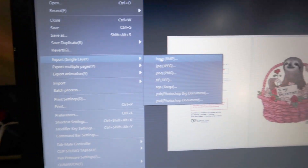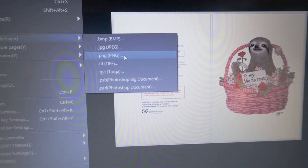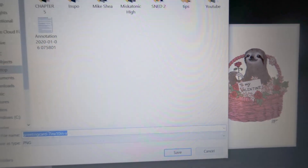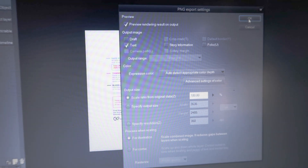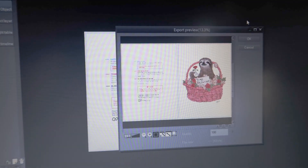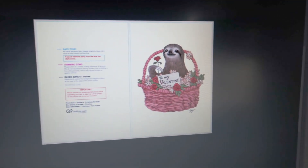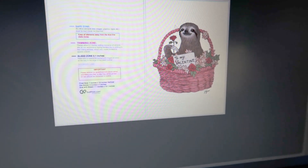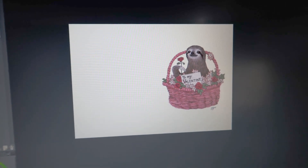You go to File and then Export Single Layer. I like to do PNG because it saves the most information. And don't be an idiot and save it with the helpful text visible — you should definitely save it without that.